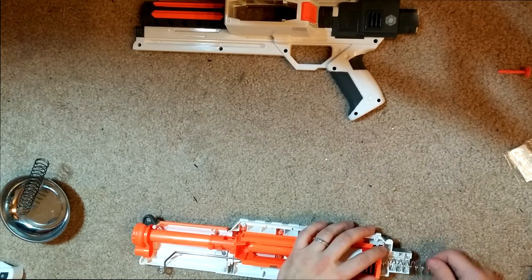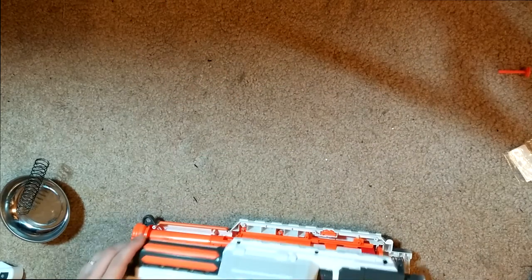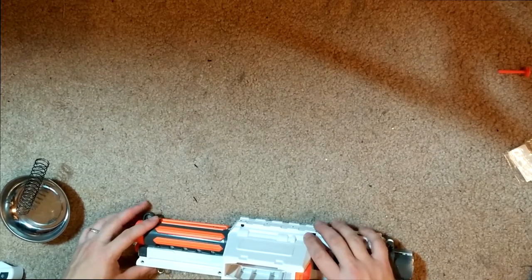Just throw those two in, and basically you can do nothing else and you pretty much are going to get close to the same performance. I can't imagine that taking this AR out is going to do much with the way the new AR systems have been working on all the elite blasters. It's almost better to leave them in just because if you're dry firing, you're not going to have this guy slamming back against your internals. I believe we are pretty much done, so we're going to put this bad boy back together and make sure it shoots properly. Not taking out any locks, so you're still going to have slam fire, and it still won't allow you to prime if you've already primed once — but that's because the person I'm doing this for actually prefers that.